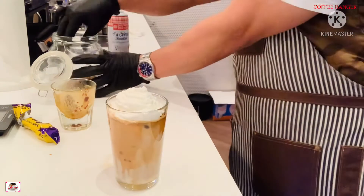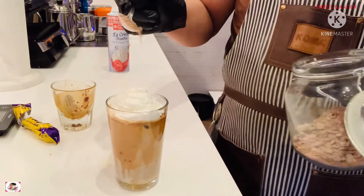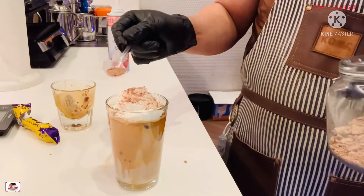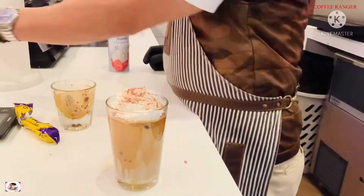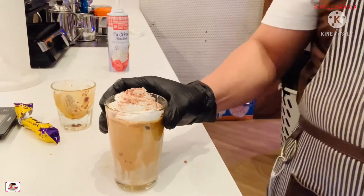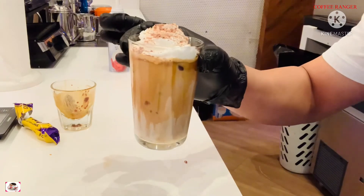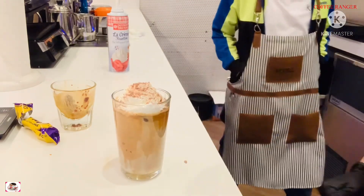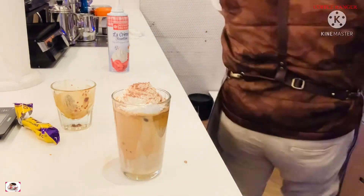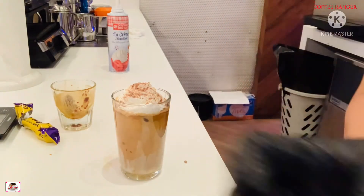After putting the cream, I go for my garnish — this is the plex flakes on top. The drink looks really nice, I hope you try it! I hope you enjoyed the video, please give it a try if you have the time. Thank you very much!